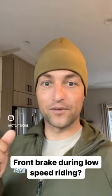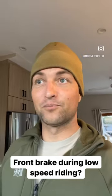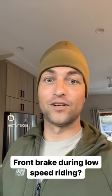Obviously, if you grab the front brake, that's going to be a bad day no matter what speed you're going. But you can use the front brake — maybe just a little bit, maybe just softly on the front brake, softly off. Sometimes I only use the front brake when I'm doing low-speed riding.